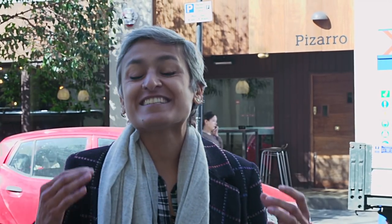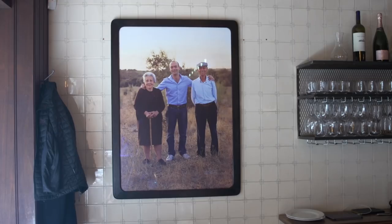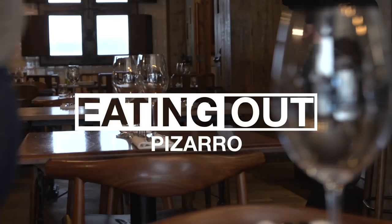Welcome to Eating Out. I am back in London and this time I am visiting Pizarro, which is a fantastic Spanish restaurant. I'm going to meet Jose who's going to share one of my favorite Spanish tapas, and we'll get to eat some other food, so come join me. I am in the kitchen with the lovely Jose and I'm really excited.